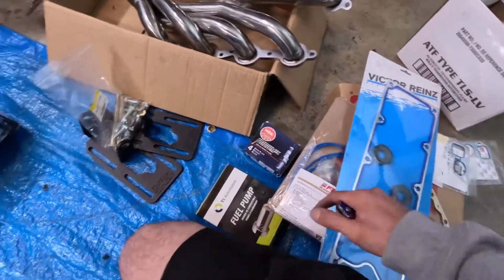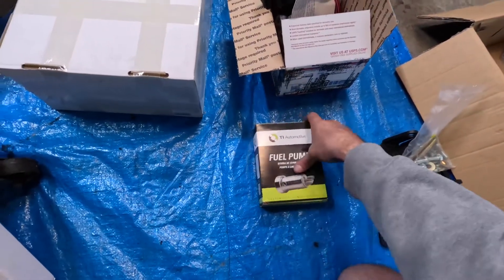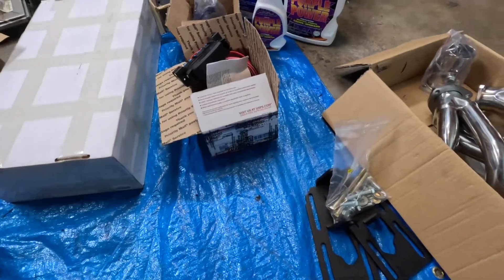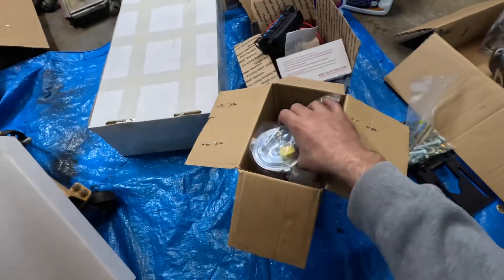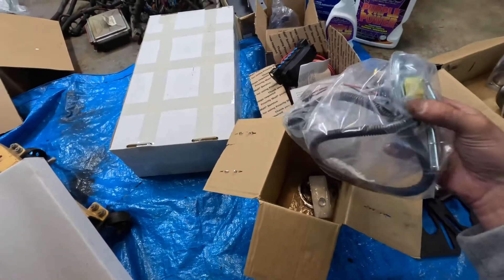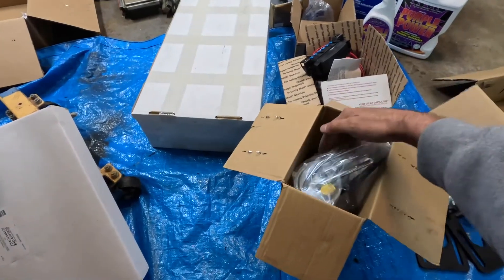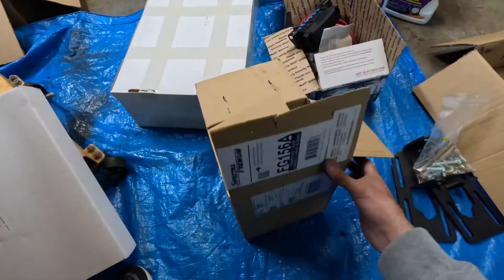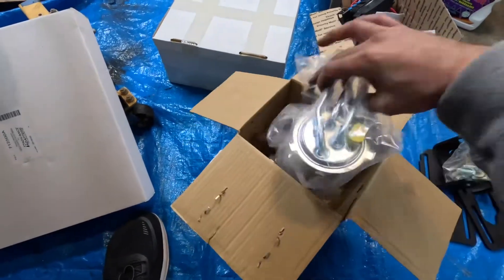For the fuel pump, this is a Walbro 255 fuel pump — the customer went with this brand; I'll throw it in the description as well. Now, talking about fuel pumps: because we have an '84 Caprice, it's carbureted. After a little research, instead of changing tanks and dealing with all that, what works easiest for our application is to buy a fuel sending unit. This is a Spectra fuel sending unit for an '87 Buick Grand National — fuel injected — so it has the return built in.